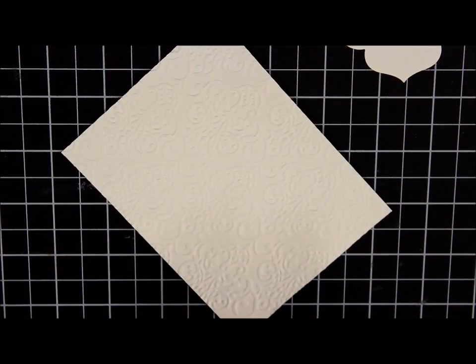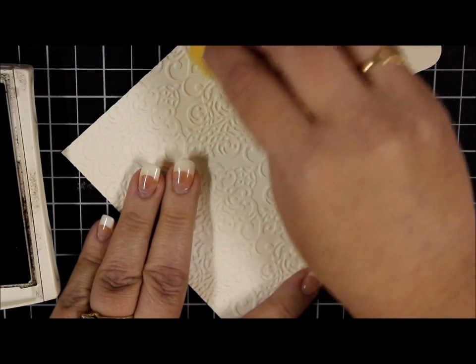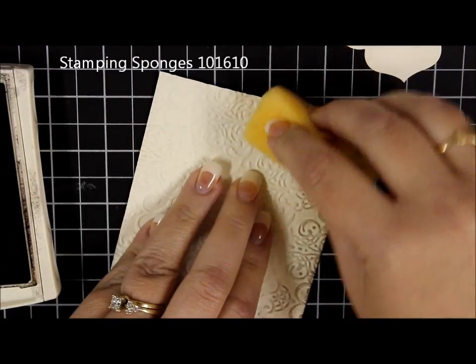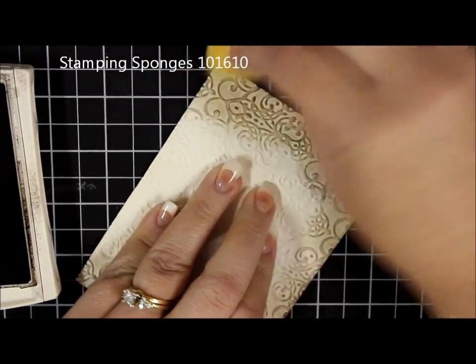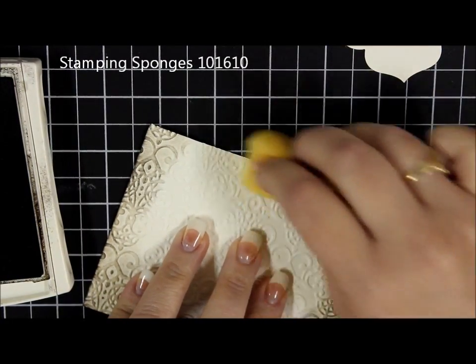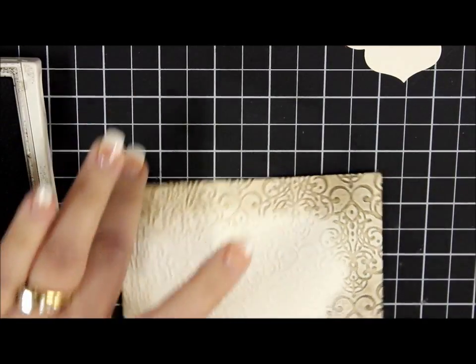I've got some sponging and some shimmer paint going all the way around the edges. So I'm gonna bring in a piece of cardstock that's already embossed — I know you probably can't see the image too well, but we'll make it pop out with the sponging. I'm just gonna make it nice and dark. If it's not getting dark enough you can put it down and sponge it in circles and that makes it really dark. Look at how pretty that is.